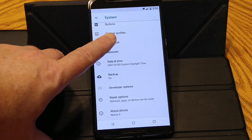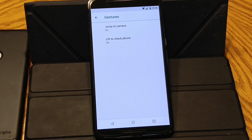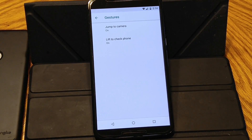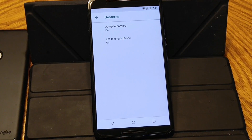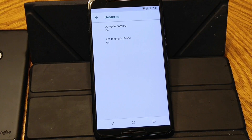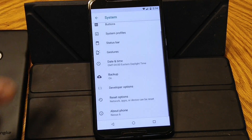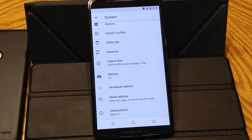Next up is going to be gestures. Depending on the device you own, this could have a couple or could have a page full of these. I've seen some where they have the C and the X, where with the screen off it will allow you to do a lot of things. But the only gestures that come with the Nexus 6 are jump to camera, double tap on the power button, and lift to check phone, which is basically like an ambient mode using your sensors. I do have them turned on.